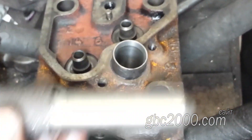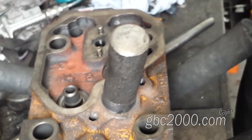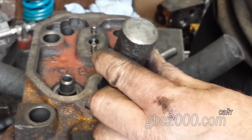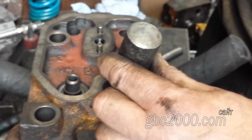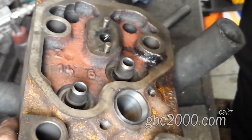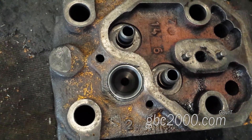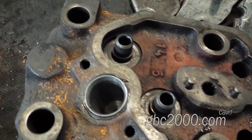Завершающий момент — установка гильзы при помощи оправки на своё место. В конце работы я обязательно опрессовал головку и проверил свою работу. На этом у меня для вас всё. Оставляйте комментарии, помогите каналу донатом, и без аварийных вам поездок!